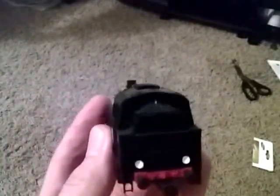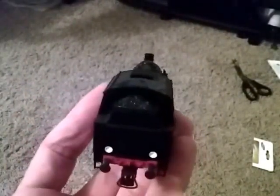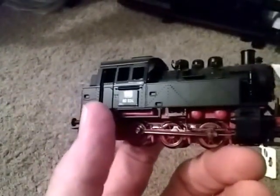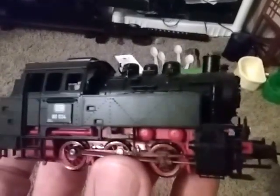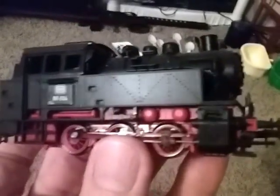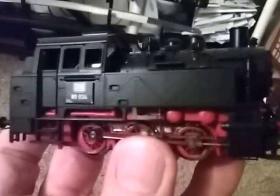It's a good running little locomotive. I believe this was made in Slovakia if I remember right — not made in Austria — but it's your typical Roco quality, which means it's decent. Let me see if I can get this in focus; I don't know how well this phone will focus on it, but we can try. This is basically a test for me too to see how this whole thing works.